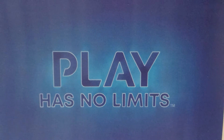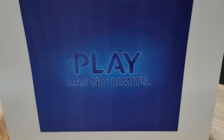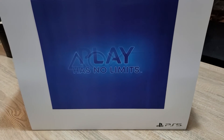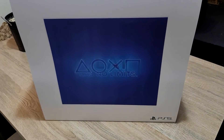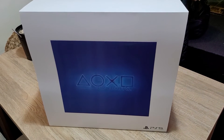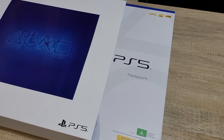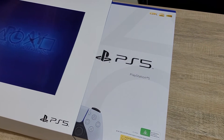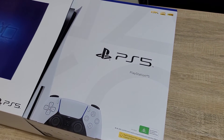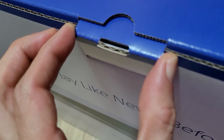Welcome to STG's unboxing of Sony's brand new console, the PlayStation 5. Just look at that magical hologram graphic on the box slip — so cool — and 'play like never before.' When you remove the slip, you are greeted with a graphic on the box of the console.